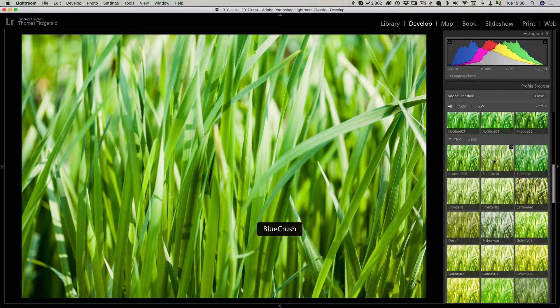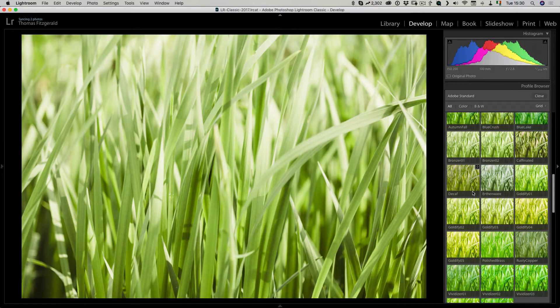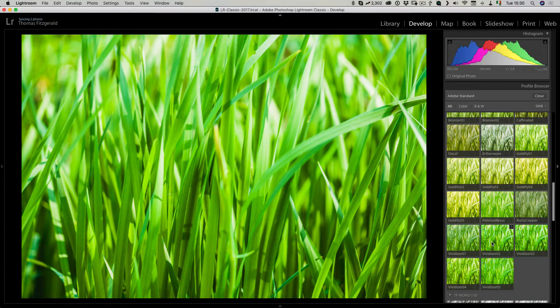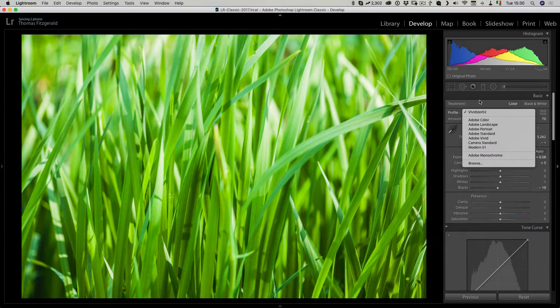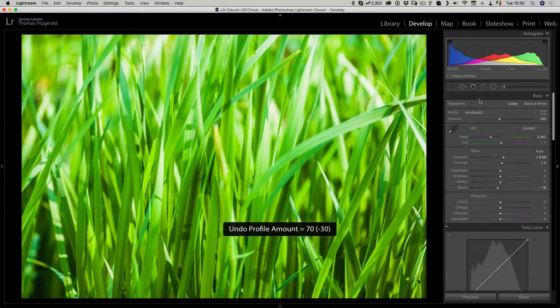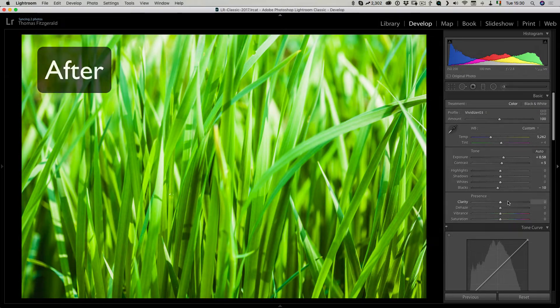Let me hover over a few of these so you can see them. I have these here called Vividizer and they create a super vivid look. Again I can adjust the amount to get it exactly the way I want. If I undo this you can see how it was before, and I can still adjust the image afterwards.